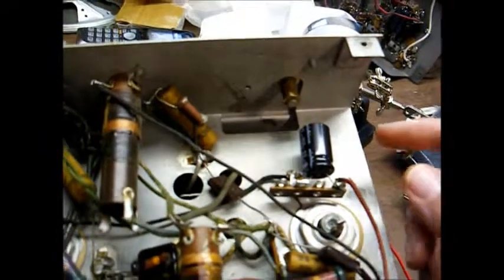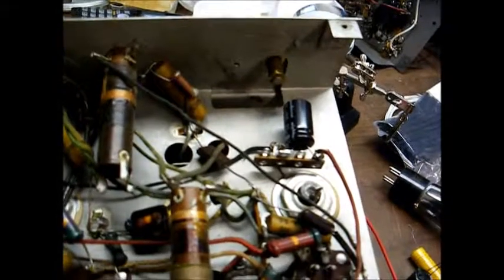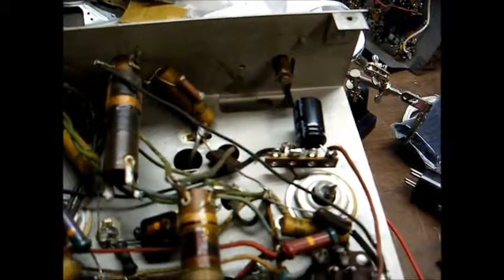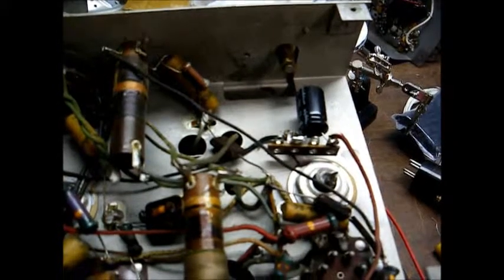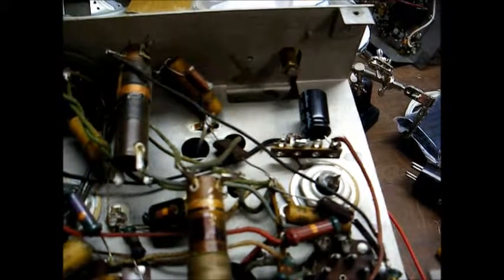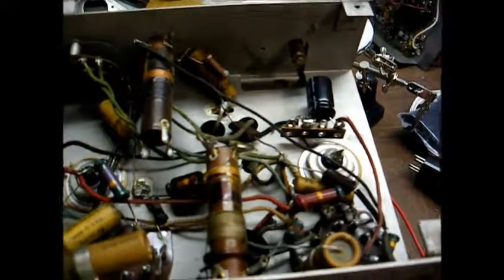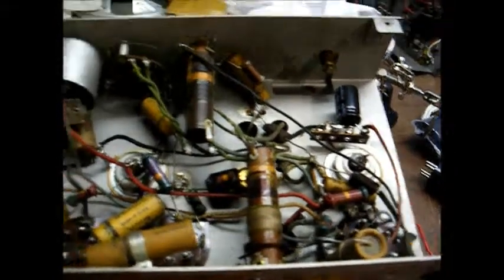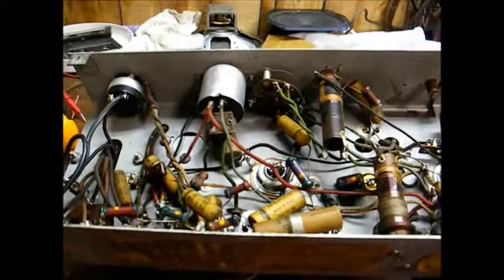When replacing an electrolytic capacitor, take note that these electrolytic capacitors are polarized. That means you have to have them wired correctly in the circuit, or else the new capacitor will blow up on you and possibly cause circuit damage. So with that said, I'm going to get started on recapping this.